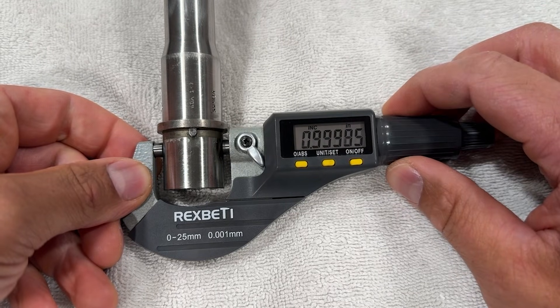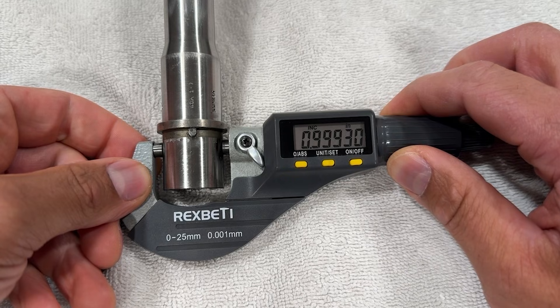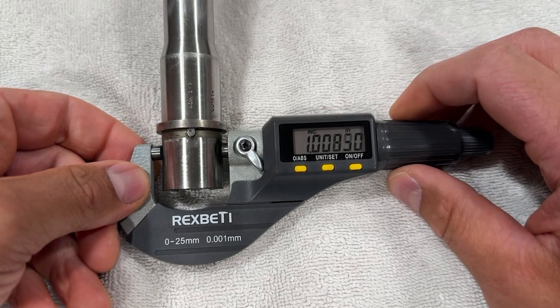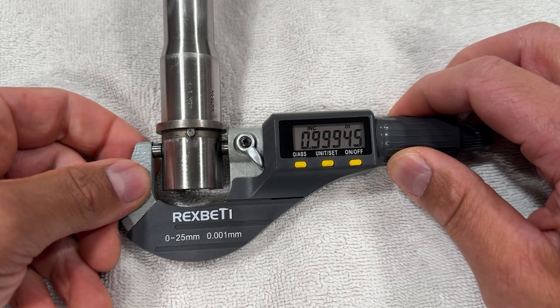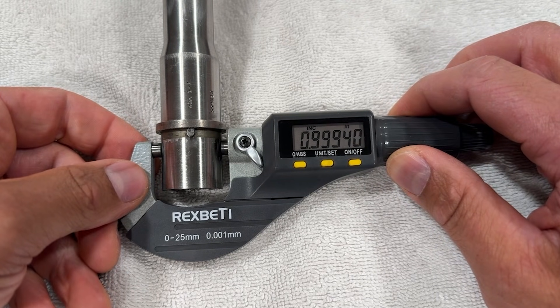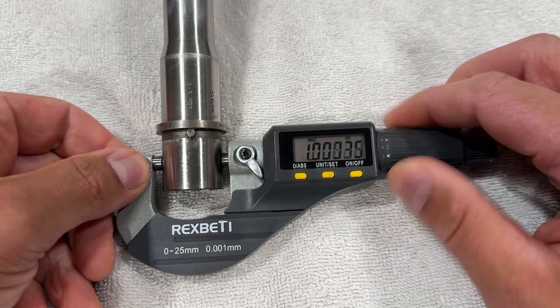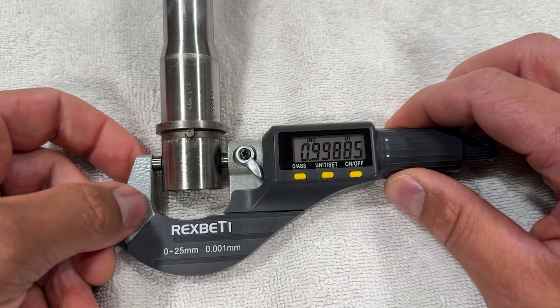Moving on to the barrel extension. There was a bit of barrel bedding compound still on the barrel extension, which I tried to clean off as best I could without scratching the metal. I tried to pick a clean spot to get the measurements from. It's a bit oversized compared to mil spec, but that's not uncommon for match barrels — usually most people would want a tighter fit with the upper receiver. The minimum dimension for the upper receiver bore is right at one inch, so this should make for a nice tight fit with any properly machined upper.